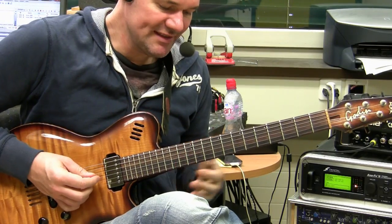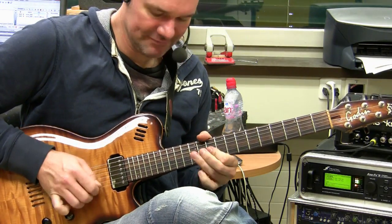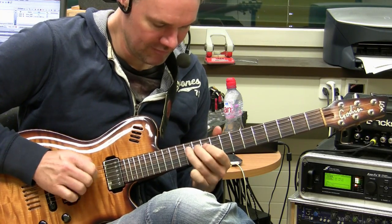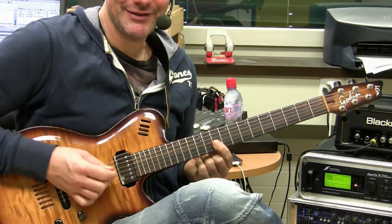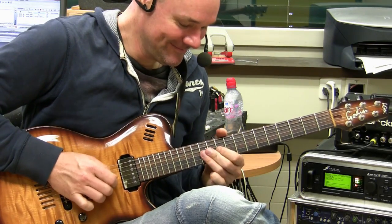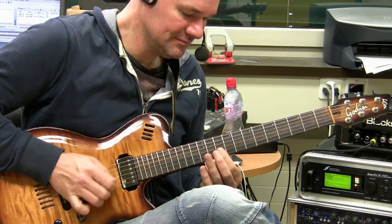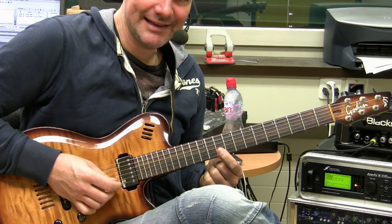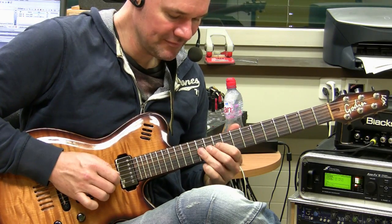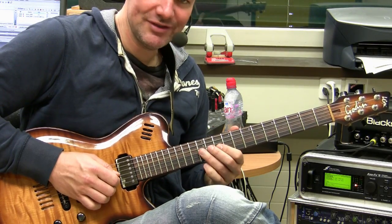Now we're having a blues in D, so we're playing D minor pentatonic here in the 10th fret. This is one of the first Double Stop Madness licks. We're starting on the 10th, slide in, first little lick, and then here in the 10th, in the 12th — slide, bending, release — then go to the 10th.